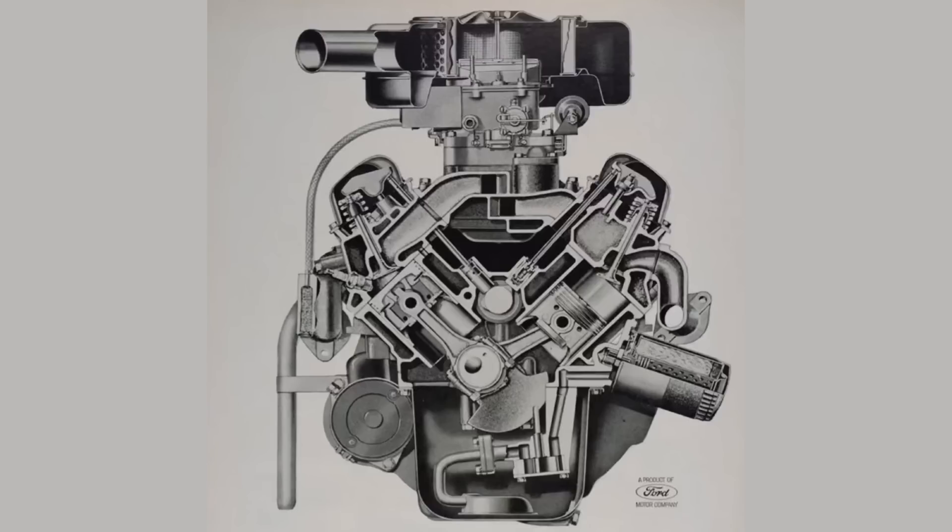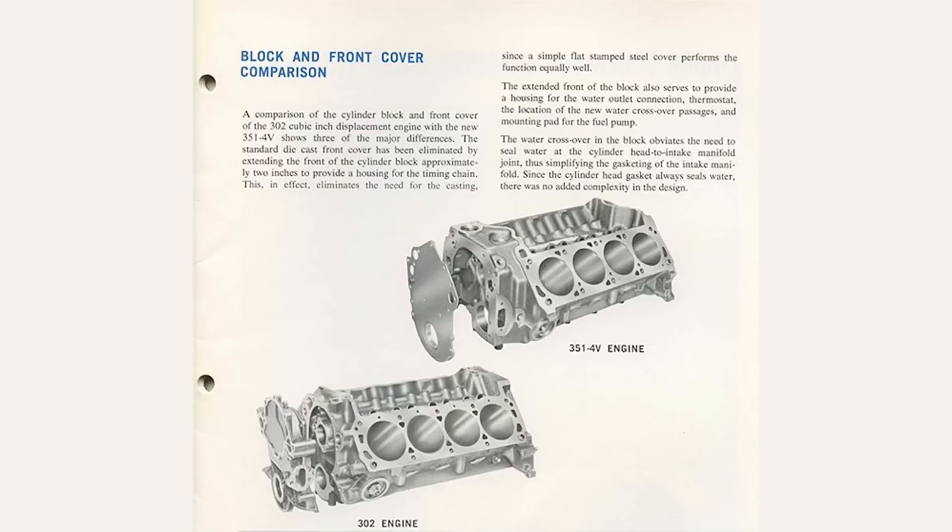The small block was produced in two foundries or engine plants: Cleveland, Ohio and Windsor, Ontario. The 221 and 260 were made in Cleveland only. The 289 and 302 were made in both, which were verified on the engine as CF for Cleveland, WF for Windsor. The 351 Windsor was only made in Windsor.